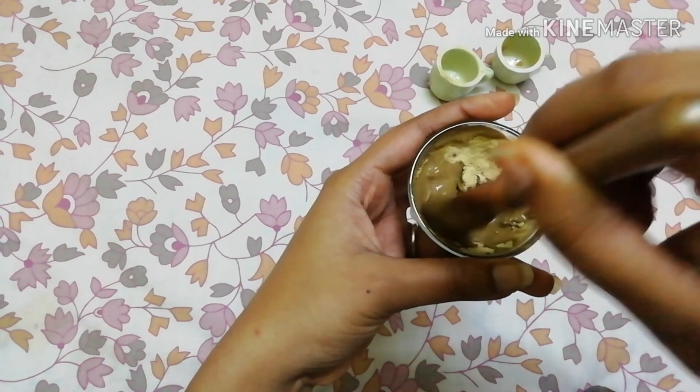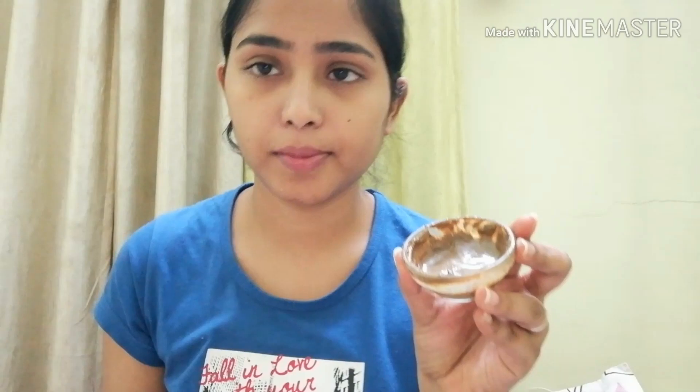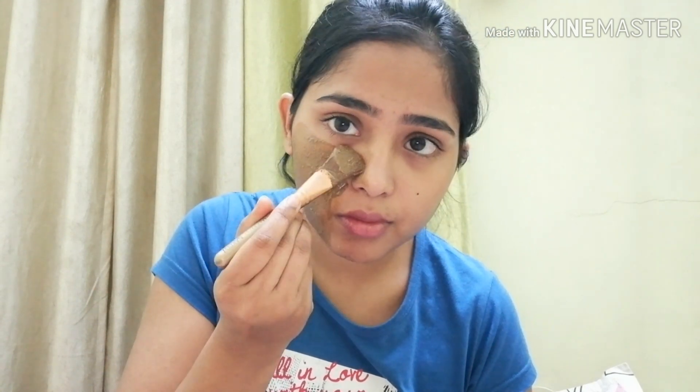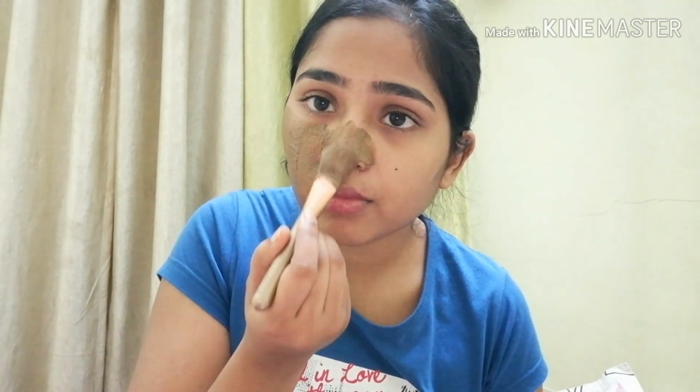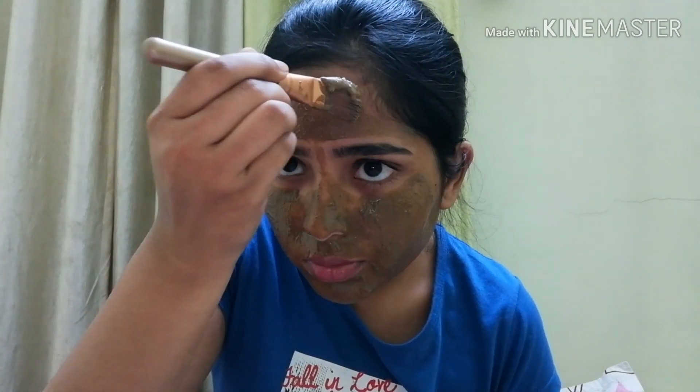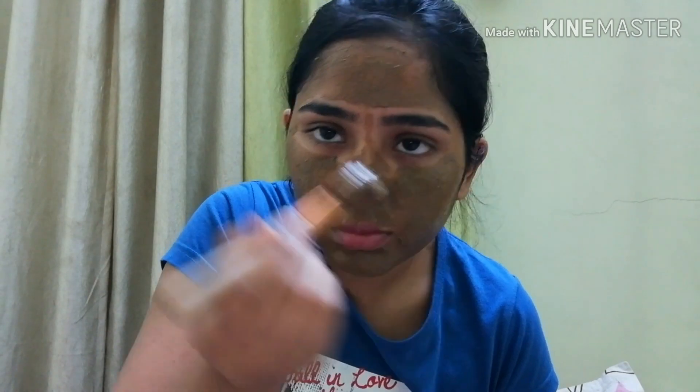This pack will brighten our skin, and sun damage will fade. It will help hide dark scars and improve our skin. It will help reduce skin problems, fight skin infections, fight wrinkles, and enhance overall skin health. It is very good for our skin and has been used since ancient times.